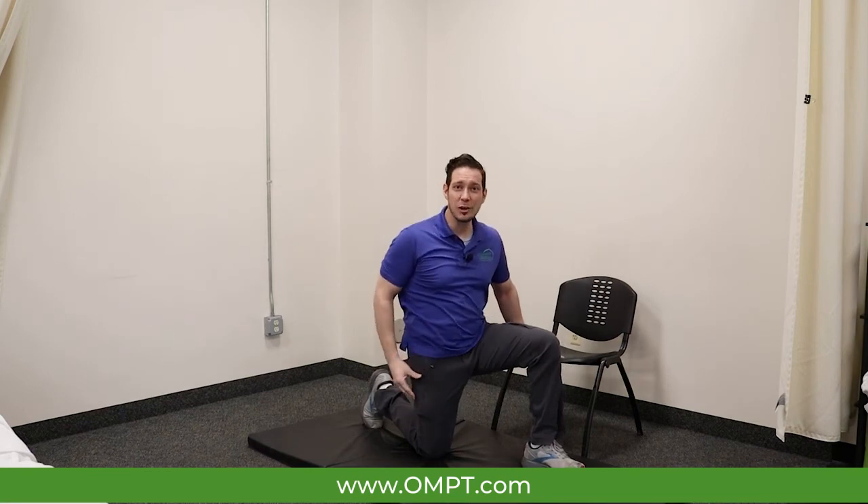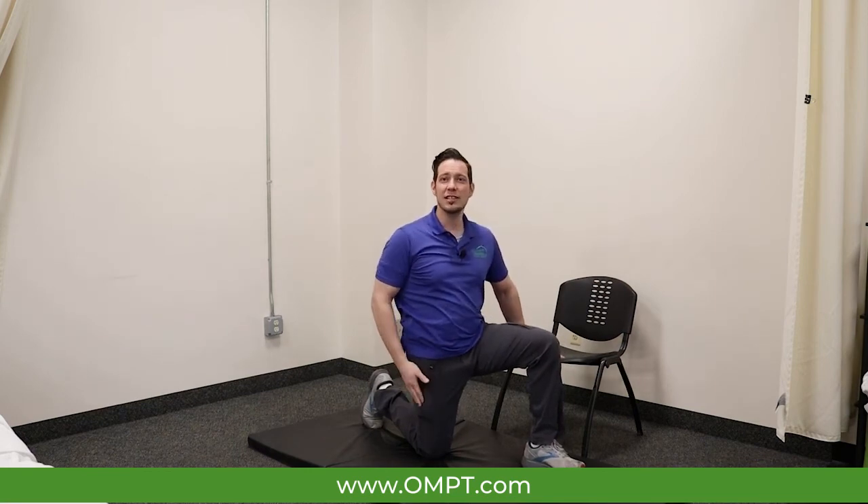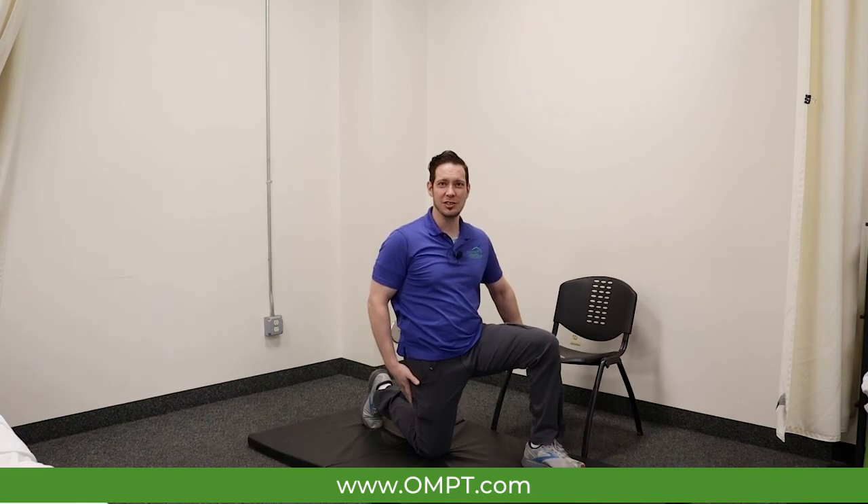If you have any questions or concerns, please don't hesitate to contact us here at OMPT Specialists for a free consultation.